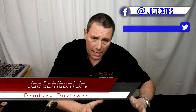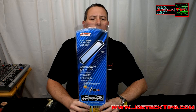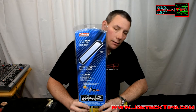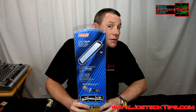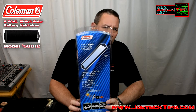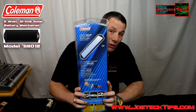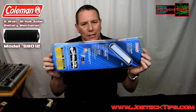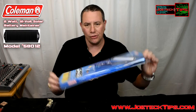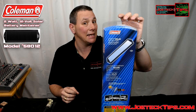Hey guys, Joe Tech here from Joe Tech Tips — we're on Facebook and Twitter. Today we're going to be doing an unboxing, and as I said in the past, 'unplasticking,' because this is not a box but we call it unboxing anyway. This is the Komen 2 watt solar 12 volt maintainer. Look at the size of this thing for 2 watts — this is really impressive. I'm looking forward to unboxing this.